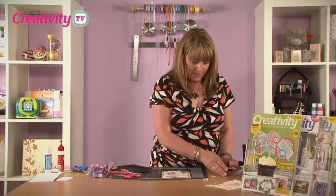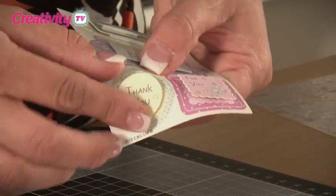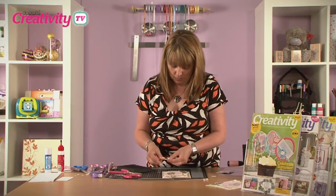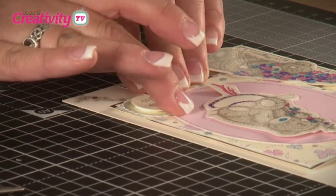We're now going to add a little greeting, and this is again a sticker — a thank you sticker — which we just peel off the sheet, already adhesive on the back, and we're going to place that onto the bottom right so that it overlaps both the panel and the oval.